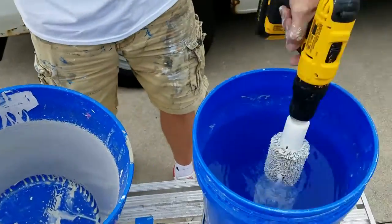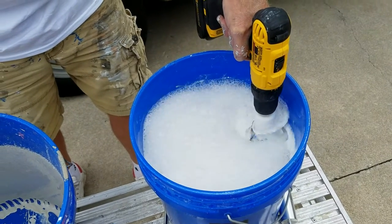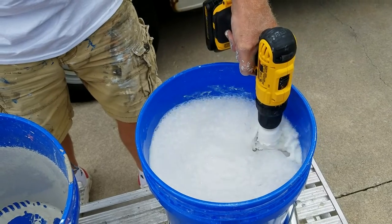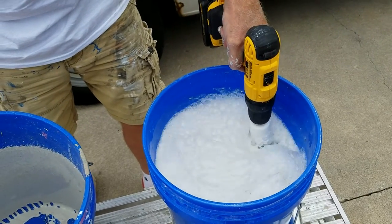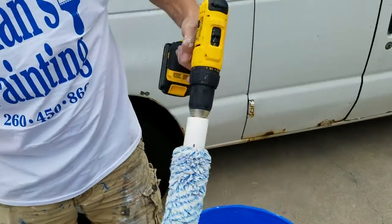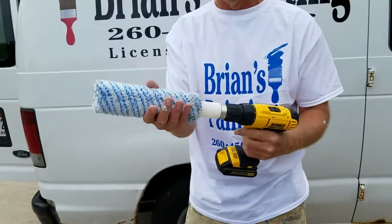I take it over here and clean it in the water — probably 10 to 15 seconds — and bring it back over here. John, there you go.